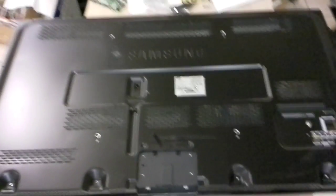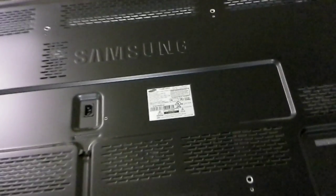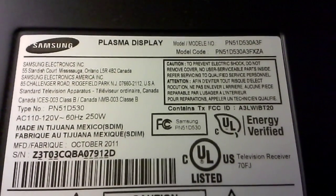Hello, this is Bobby from Popel TV Repair with a quick note for repairing a particular, I believe, common problem on Samsung PN51D530.